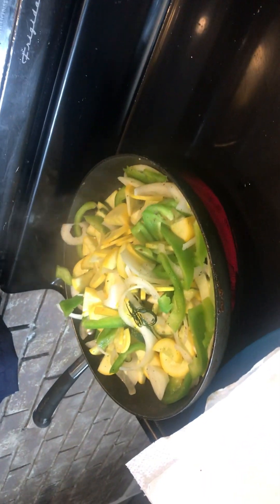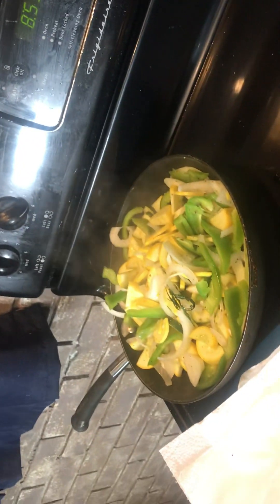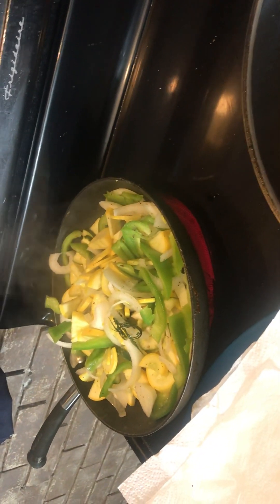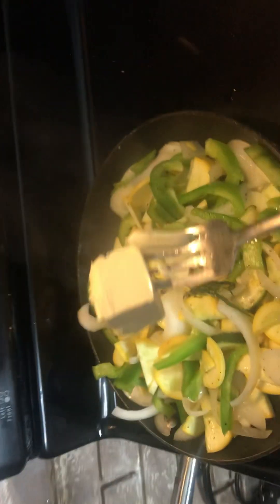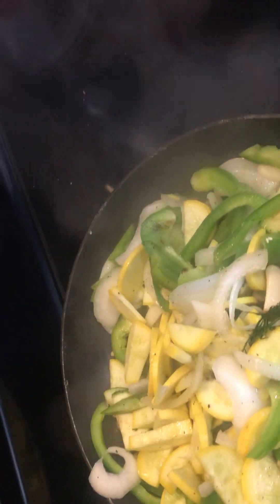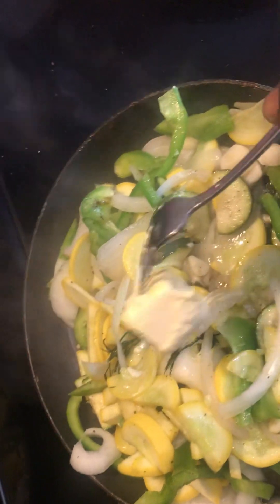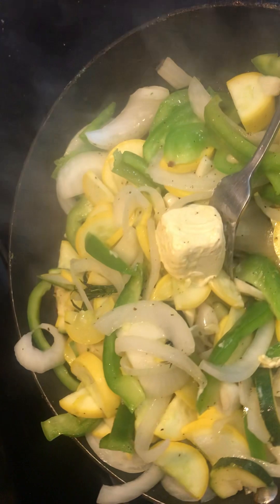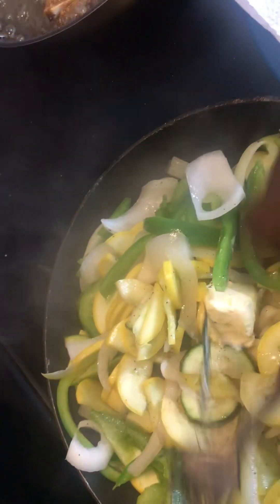Anybody tuning in, this is your boy Chef Yellow. It's a Salty Sunday. Earlier I was with my mother — part one — this is part two. So we're gonna take some butter, right here, put it right in here. Put it all around, get a nice inside of that squash, creamy, all that good stuff. Gotta cook down, let it cook down now. That's what we wanna see.